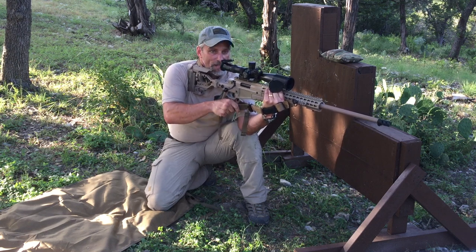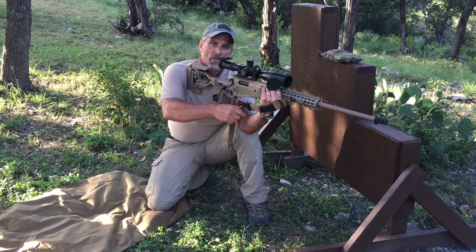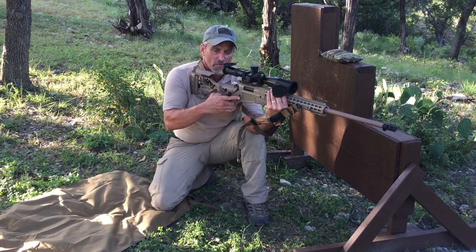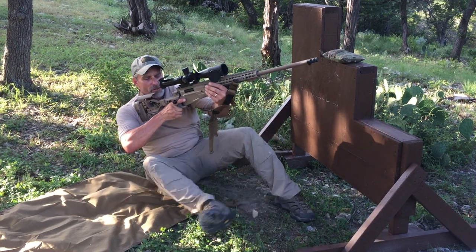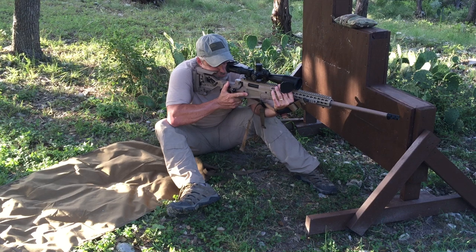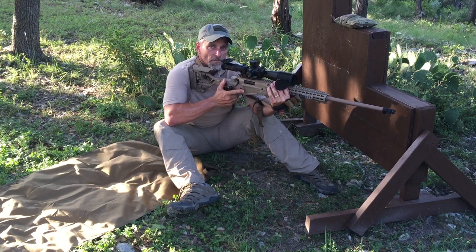So if you're in a kneeling position and need to go to a sitting position, it's very easy. Take a little tension off of it, simply roll down into a sitting position, tighten it up again, and assume that sitting position.